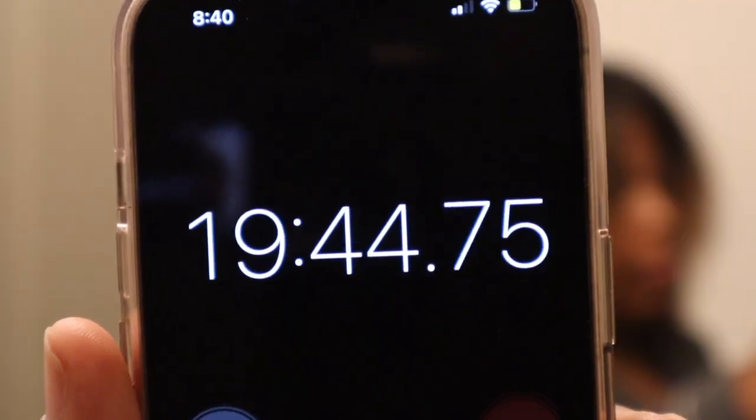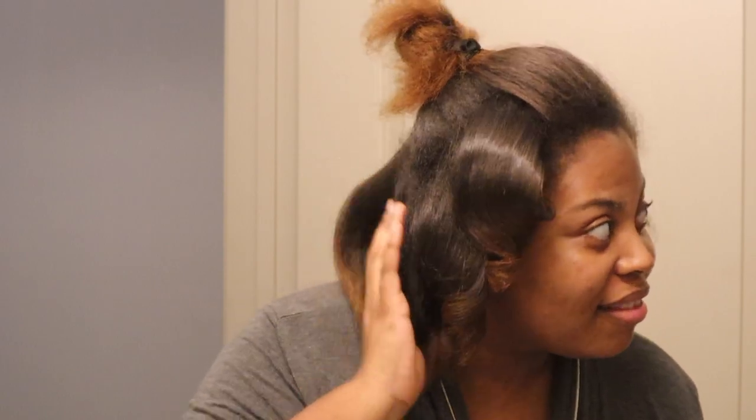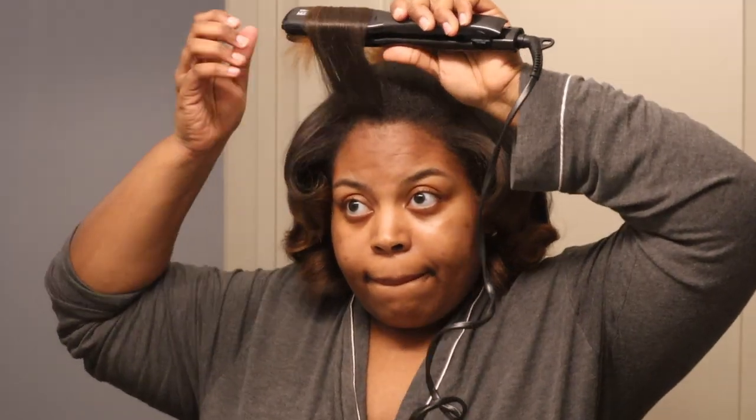The Rev Air gets it done really quick — as you can see it was less than 20 minutes. I thought I was going to be done for the night and I threw my hair up in a bun and was going to call it a night, but no, I had to come back and try to curl it. Do you guys see that shine? Do you see how pretty that shine is?